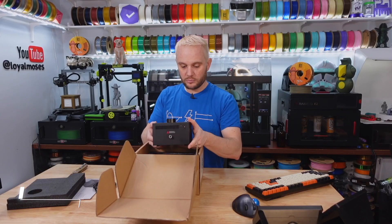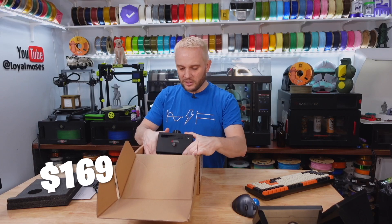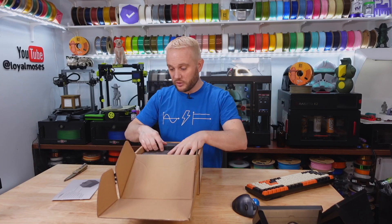Do we know the price? You can buy it separately — it's $169. That's actually less expensive than I thought.